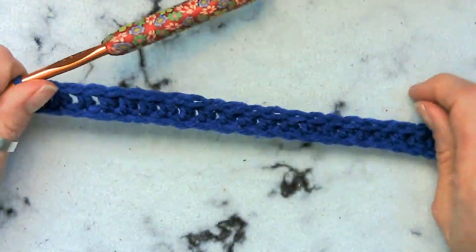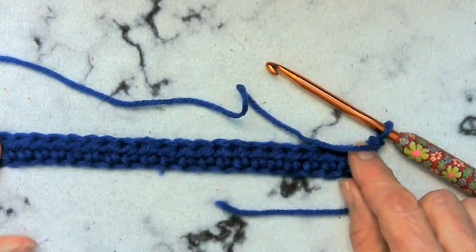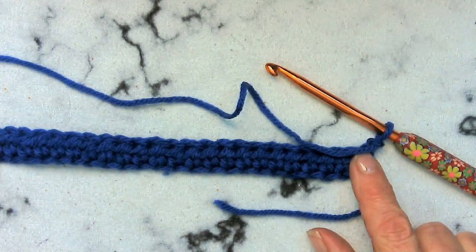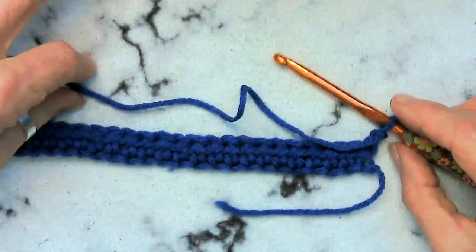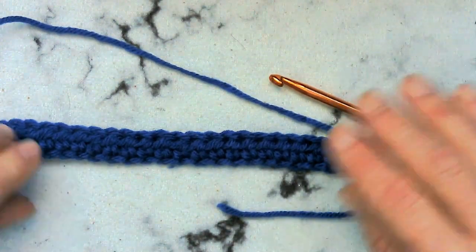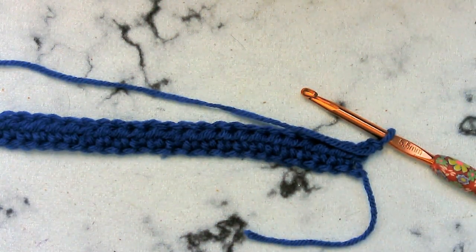We made it all the way across. We're going to chain two and we're going to turn. What we are going to do is we're going to do this exact same thing until we have a total of 13 rows of these half double crochets. So go ahead and work on your 13 rows — you're going to have a nice long piece — and we will meet back once you've got those 13 rows completed.